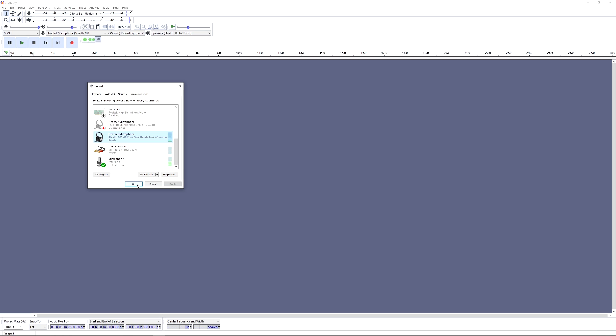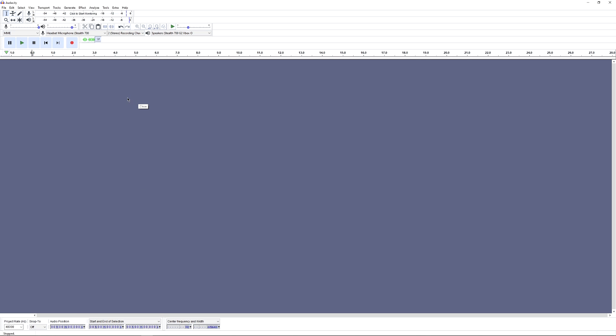Now that the microphone is set up in Windows settings, let's go to Audacity to do a quick mic test. In Audacity, set the input to 'Headset Microphone Stealth 700' as your microphone. For the output, set it to 'Speakers Stealth 700 G2s' so you can hear the playback through your headset rather than your speakers.